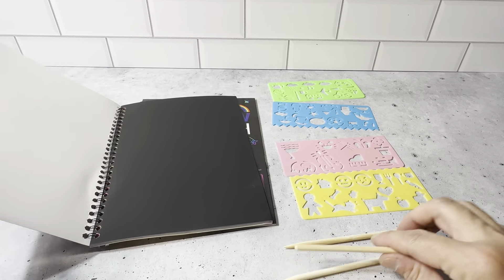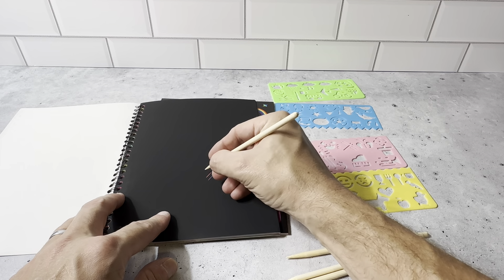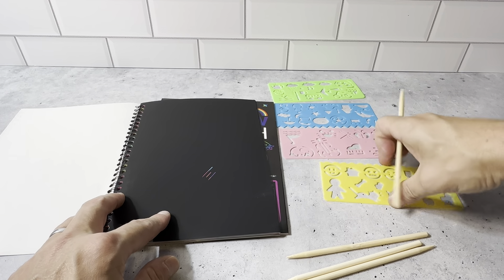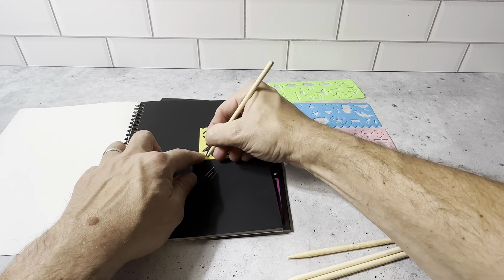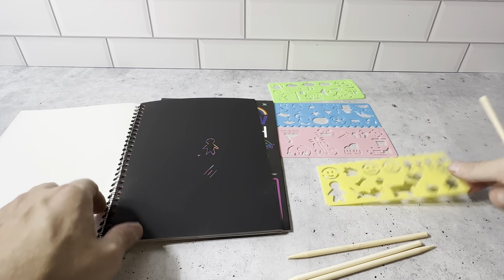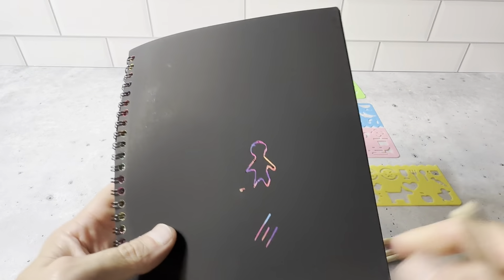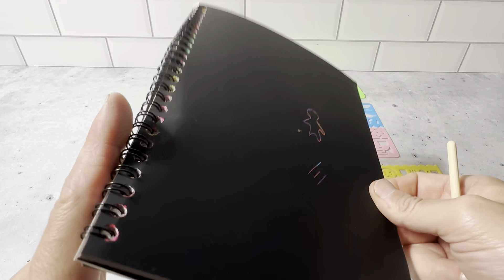Basically what you're going to do is open the book and scratch with the stylus — it just does a nice color. You're going to put the stencil on there and just trace it out. This is a very cool concept. The kids really like this. You just stencil out each character and it does a really cool job.